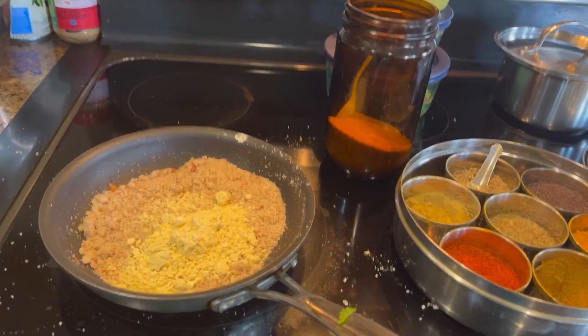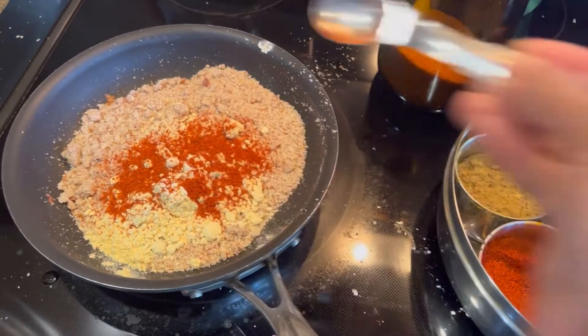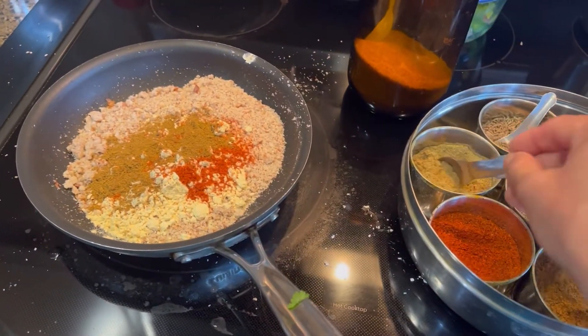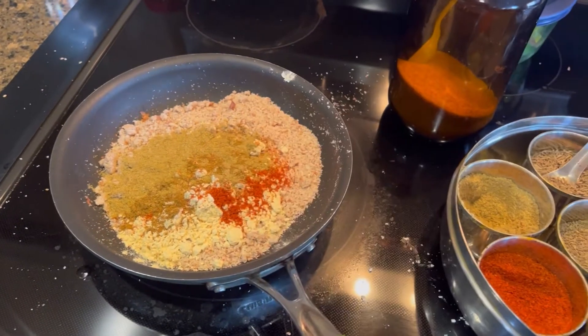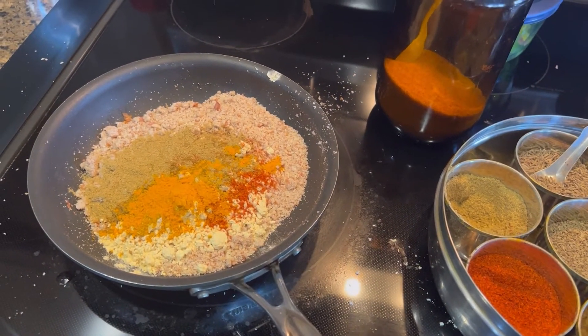Now I'm going to add about one teaspoon of red chili — you can adjust this if you don't like spicy food. Then one teaspoon of garam masala, one teaspoon of combined cilantro and cumin, half a teaspoon of turmeric, and about half a teaspoon more of garam masala.